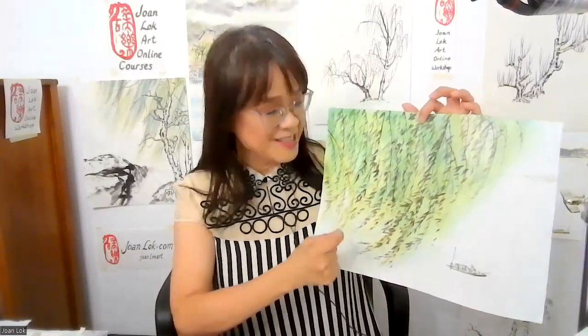Hi, I'm Jung-Lok. In my next workshop, we will work on willow. Willow is a particular kind of tree, but when you have willow in your landscape, it already has a feeling of spring and summer. So regardless of the weather outside, it's nice to have spring and summer in your landscape.